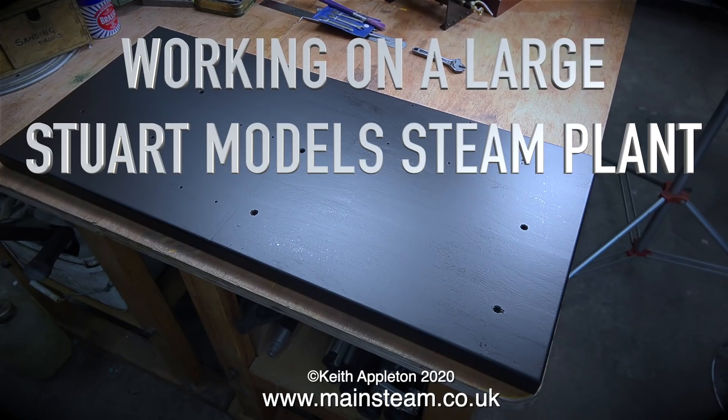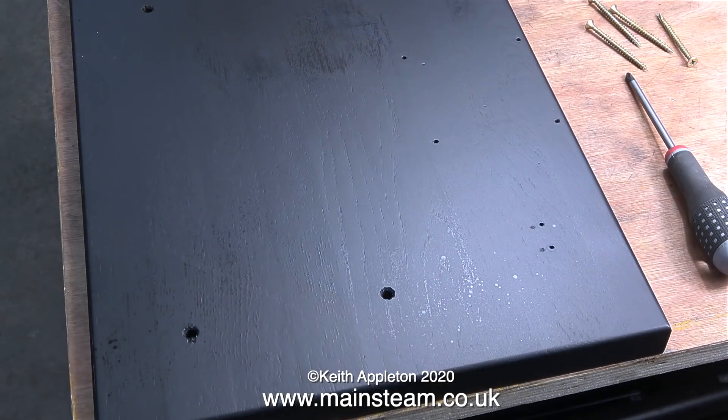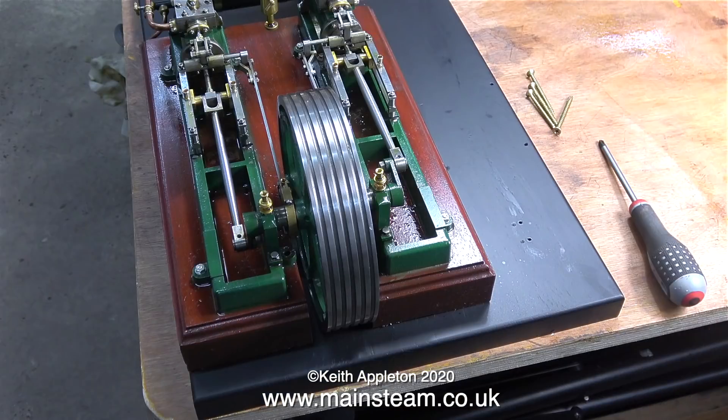Working on a large Stuart model steam plant, part 14: fitting the live steam components to the baseboard. The baseboard is now finished and painted black. A friend of mine, when he first saw the original baseboard before I painted it, said it looks like oak. Oak turns black when you get it wet — I'm no expert on types of wood, but this doesn't look or feel like oak; it's very soft. Anyway, now it's painted black it doesn't matter what it's made of.